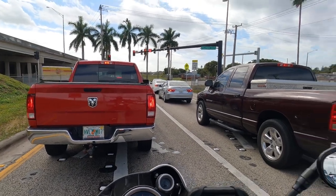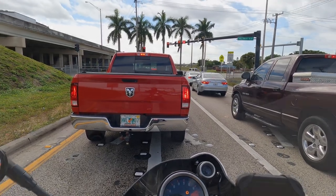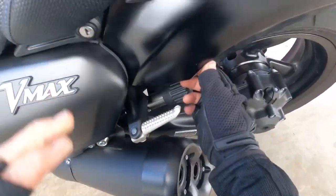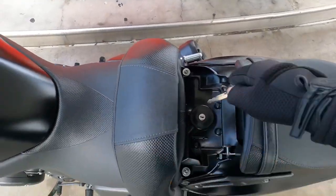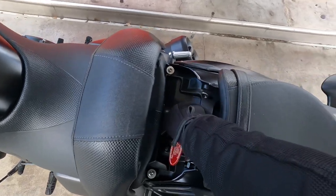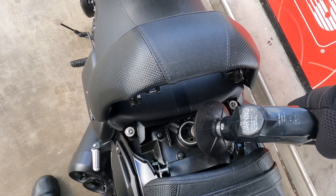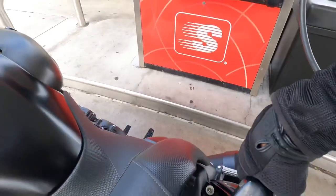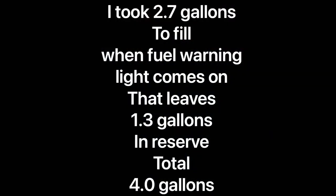As we get off the highway, let's go get some gas and show you how to put gas in this thing. The fuel release is right here - just hit it, like that, and there it goes, pops open. Then you can get to the fuel tank and release the fuel cap to fill her up. It took 2.7 gallons to fill. When the fuel warning light comes on that leaves 1.3 gallons in reserve - total 4 gallons.